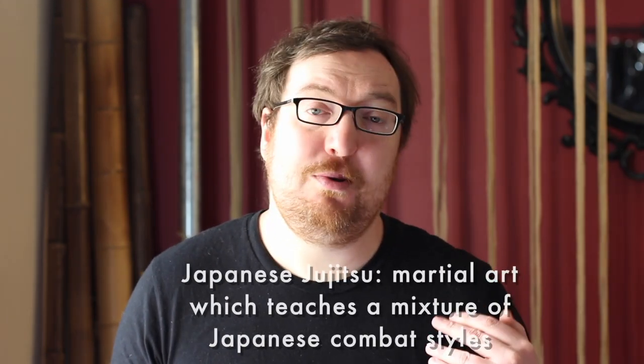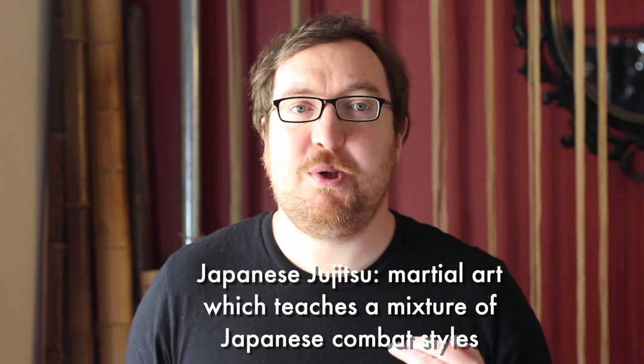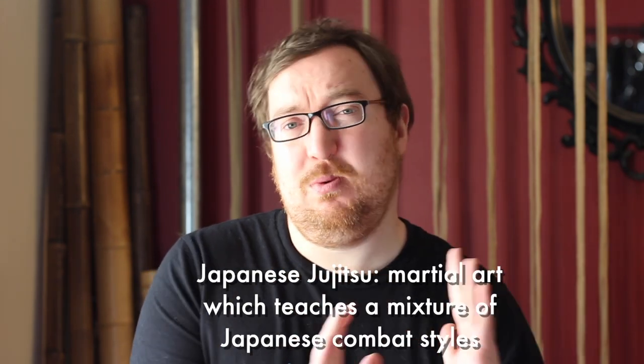Hojo cuff is referring to hojojutsu, which is a method of arrest using rope in Japan that was used for hundreds of years. The problem is it's very hard to characterize a hojojutsu technique. If you're learning it in the West, you're probably going to learn it through Japanese jiu-jitsu, which encourages people, once they've learned the technique, to creatively reinterpret what they've learned.